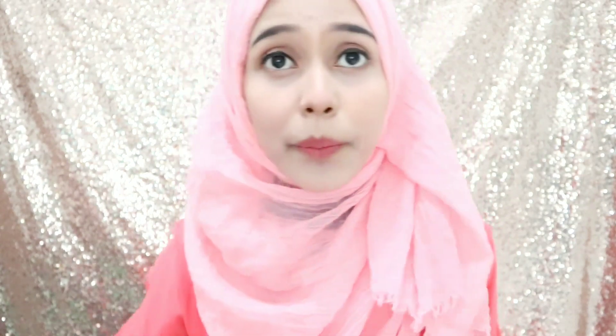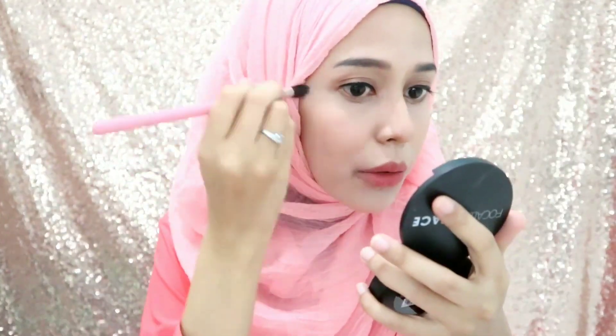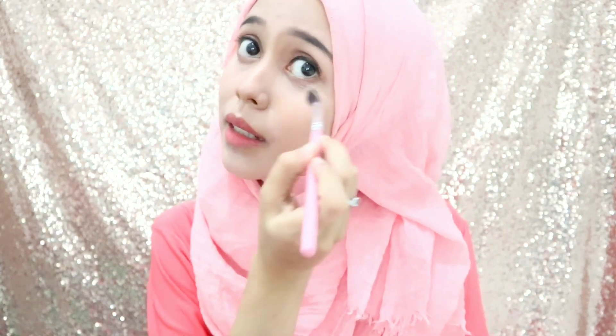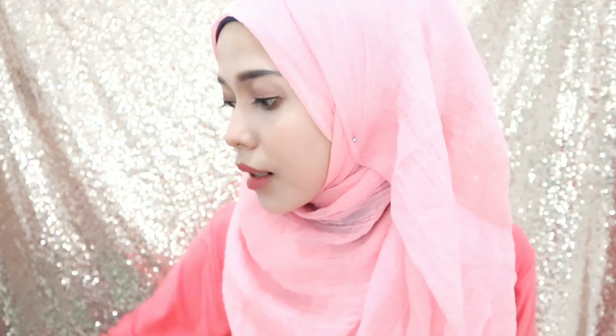Tuh, aku pake ini buat ngasih di tengah sini biar lebih terdefinisi aja hidung aku. Terus aku pake juga buat kasih highlighter di sini biar muka aku keliatan glowing, jadi keliatan segar gitu. Nah udah kayak gini aja tuh. Jadi dia gak keliatan, highlighter-nya gak keliatan banget karena aku pakainya tipis-tipis.